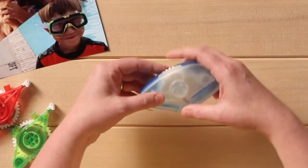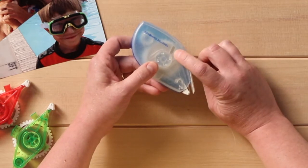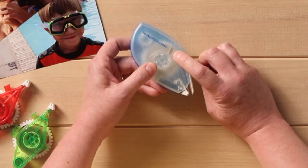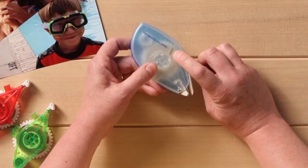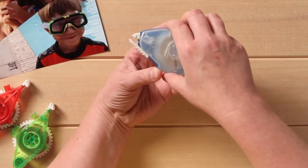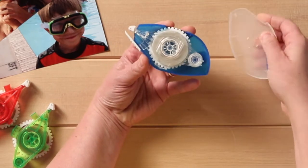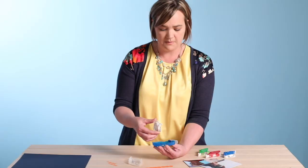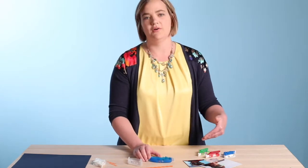The other feature on here is the window that shows you how much adhesive you have left on your tape runner. So if you're ever in doubt about whether you need to buy a new one, just take a look through the window and it'll show you your usage. Now if we open it up, it splits in half and comes apart, and if I want to refill it, all I do is lift the cartridge out and put it aside.